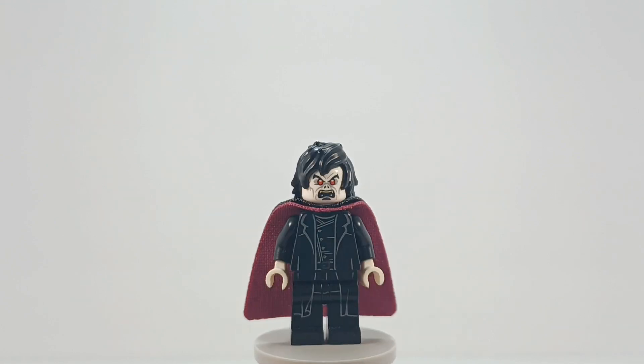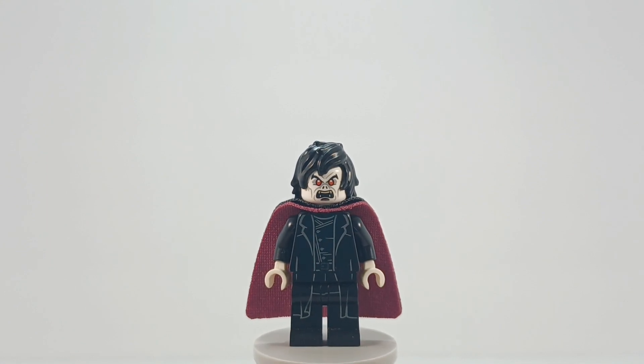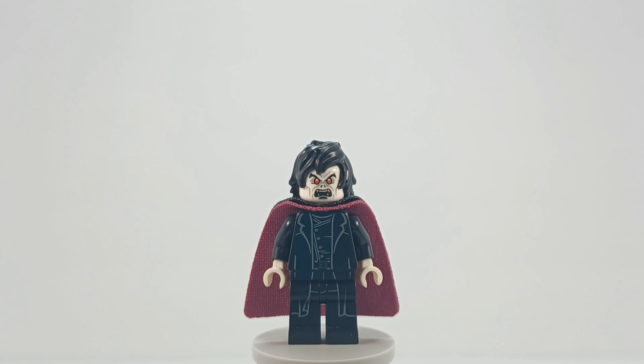As of right now, this is the last Morbius minifigure custom that I am ever going to make. Do not quote me on that, but I said as of now, I hope it's the last one I have to make.